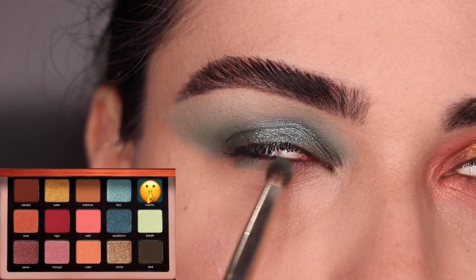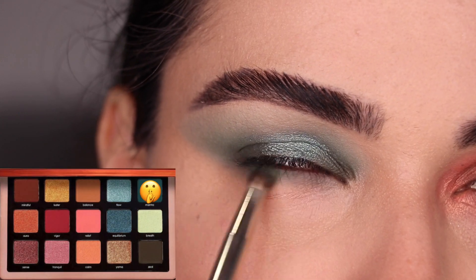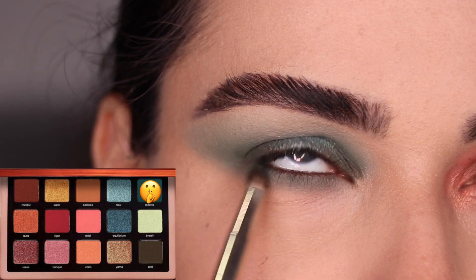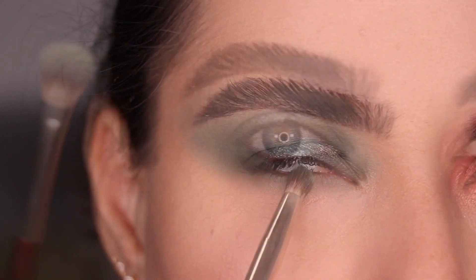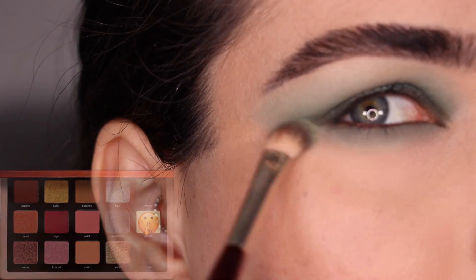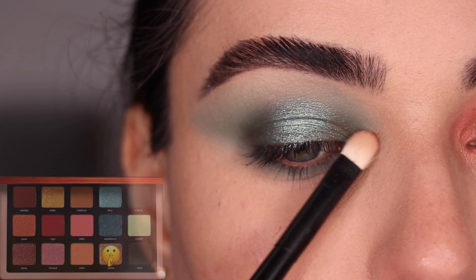To finish up the third look, I'm going to use the color Mantra again. Using my 207 brush from BK Beauty, I'm running it all throughout my under eye area, connecting it at the end. With my 206 and the color Breath, I'm going to smoke it out. And in the inner corner, the color Yama.